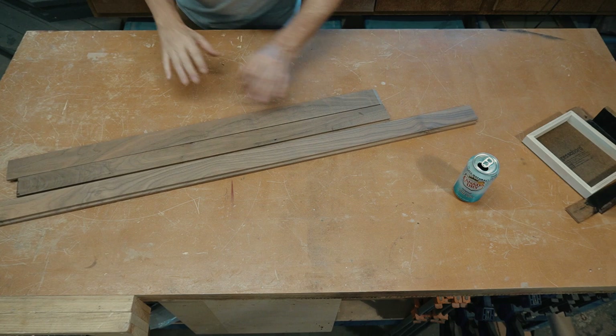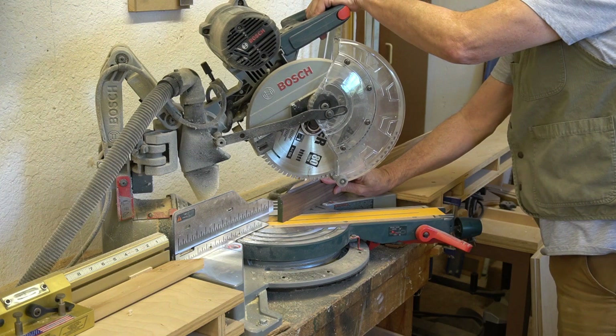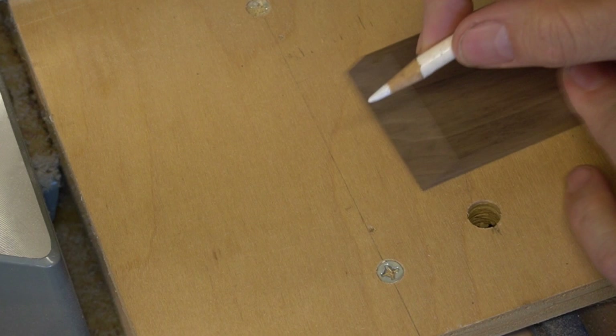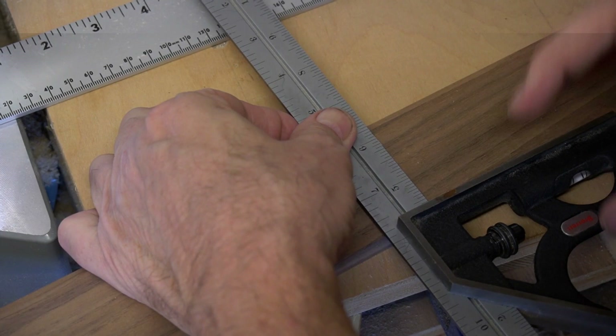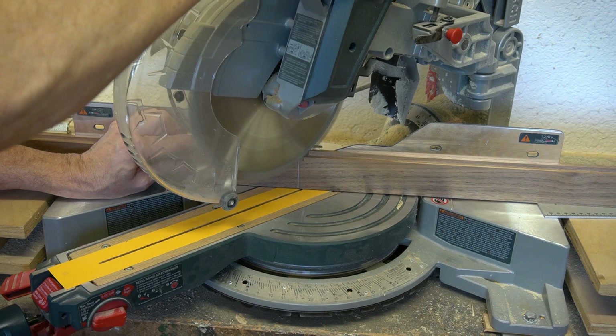I'm going to be using walnut and basswood as my components. Both of these elements come from a mill in Los Angeles and are sent to me. First, I need to make a 45-degree cut on the first end of each piece. Then I'll be measuring it. In this case, I want it to be a half inch longer than the artwork itself on the interior dimension. This will give me a quarter inch gap all around. I'm using a white Prismacolor pencil here just because it's easier to see against the walnut. So then I'm flipping the saw to the other side — the other 45 degrees — and cutting the opposite end.